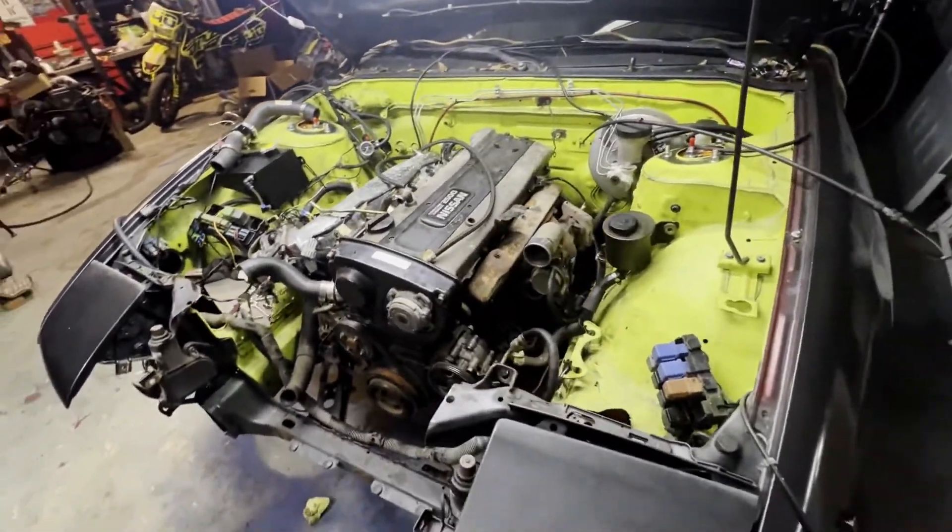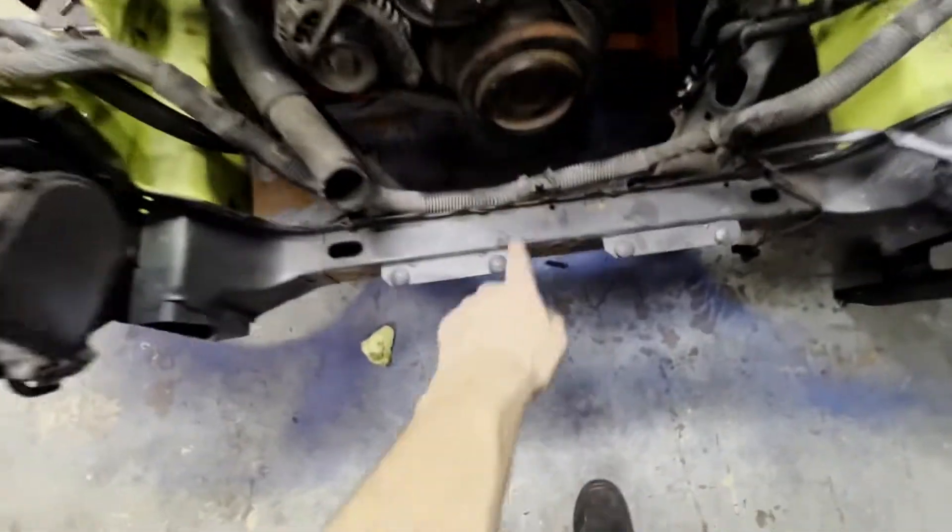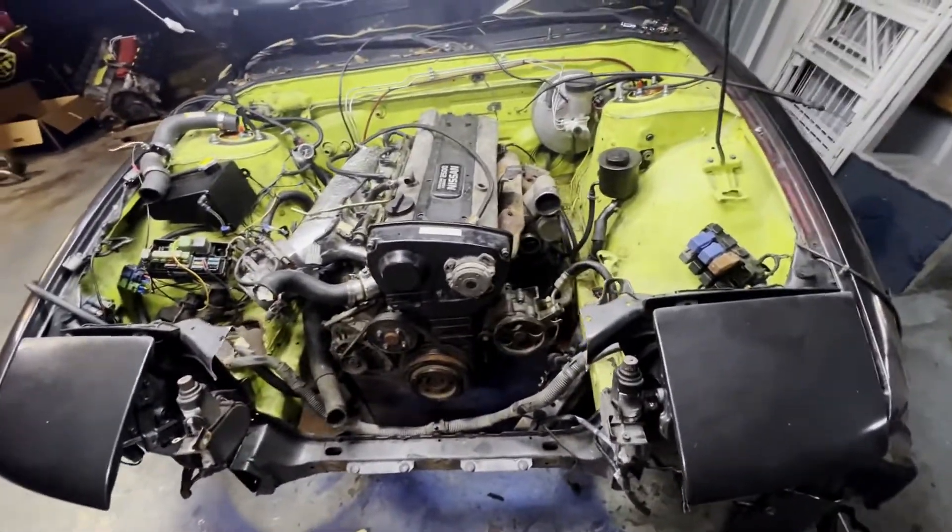The RB25 is now in the car. The trans mount got hit when I was putting it in and it finished ripping the rubber off of it, so I need a new one before I can mount the transmission. It's currently held up with a jack.